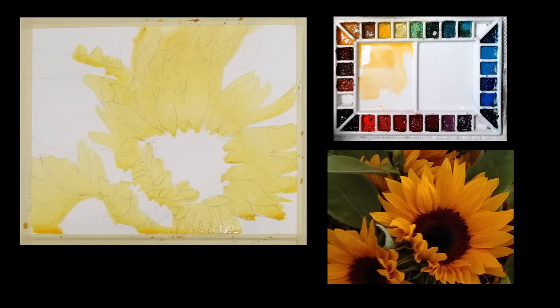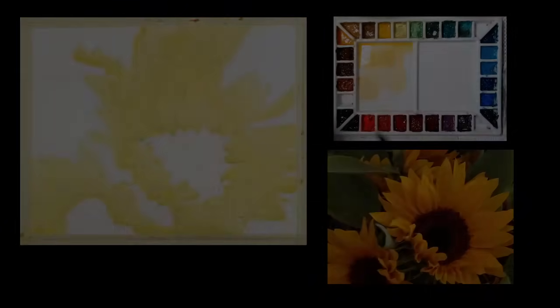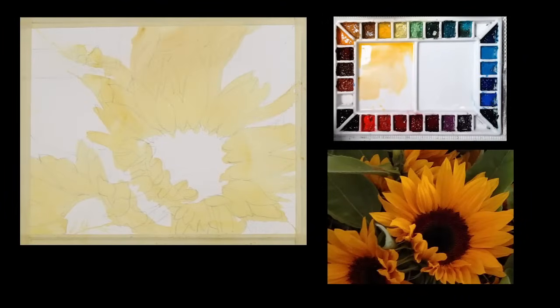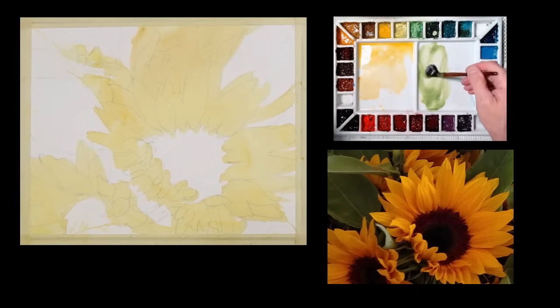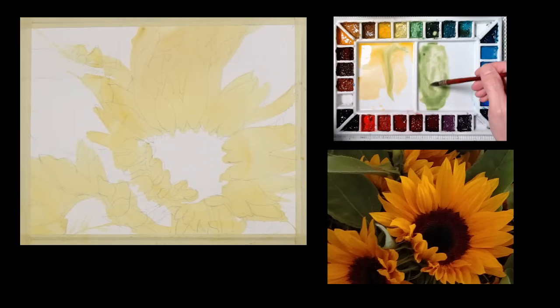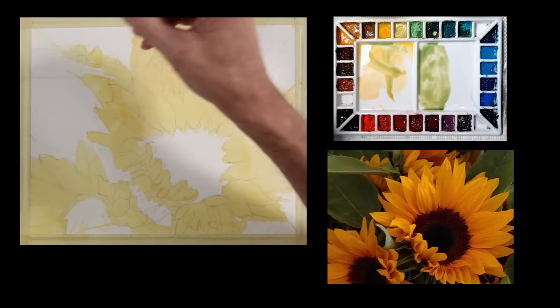Now I'm going to pick up the excess moisture and give this a dry. So I've dried that. Now I'm going to use my same brush. I'm going to take some sap green — I like this color — and I'm going to take a little bit of that gamboge and put it in there. And again, I'm going to put a big wash down.